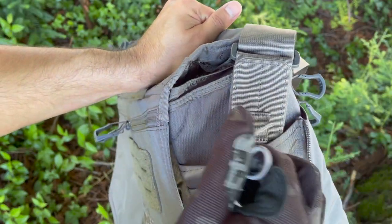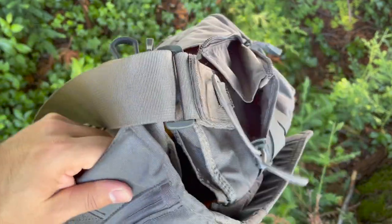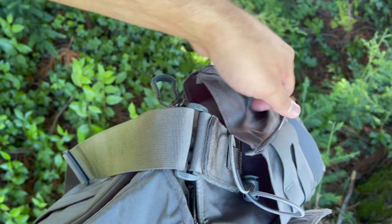On the bottom of the bag we have some loops for added storage and securing it to any sort of other gear. We also have buckles that secure the flap closed, and what I really enjoy is that on the top of this there's a small loop that also helps you with opening it on those Velcro closures.